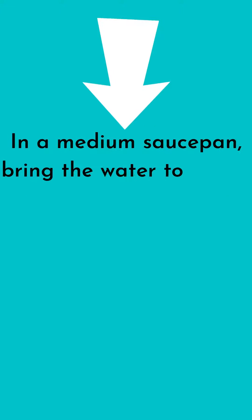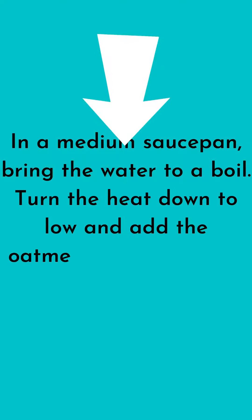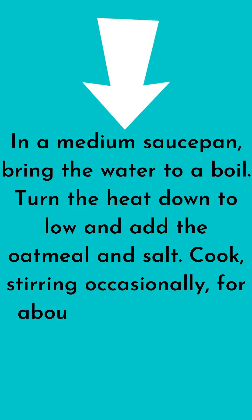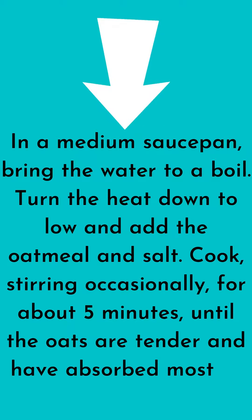Step 1: In a medium saucepan, bring the water to a boil. Turn the heat down to low and add the oatmeal and salt. Cook, stirring occasionally, for about 5 minutes, until the oats are tender and have absorbed most of the liquid.